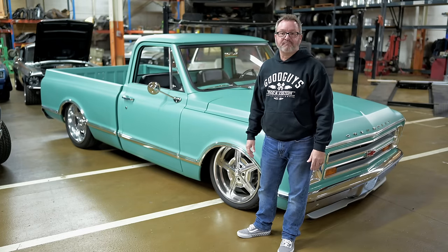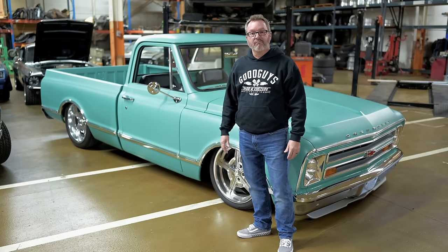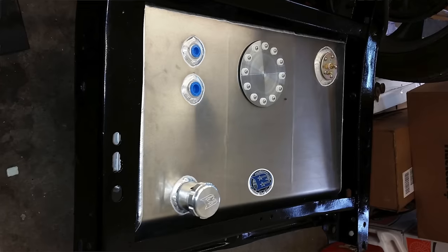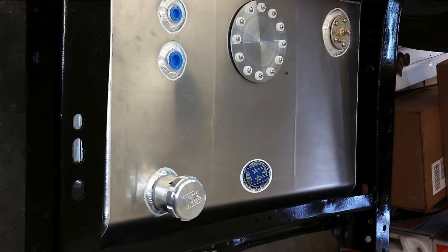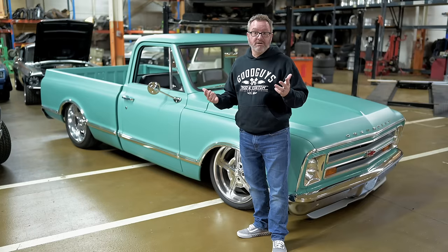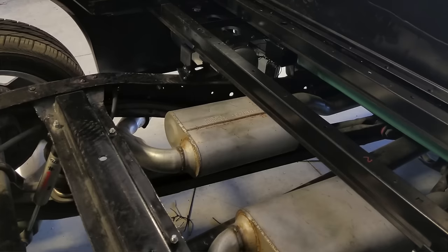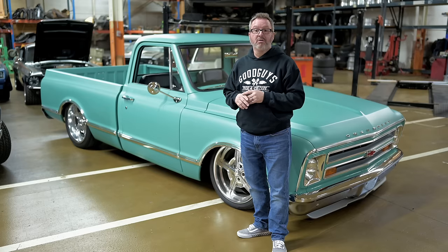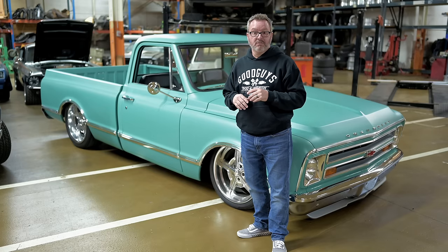Before we move to the drivetrain, let's talk about the fuel system. It's a Boyd tank — they're out of Ocala, Florida. Everything runs up through the frame rails. The Boyd welding tank is behind the axle in the bed, so you can fill it up from the bed. I've had it for about three years and it's been perfect. Nobody makes a tank like Boyd Welding.